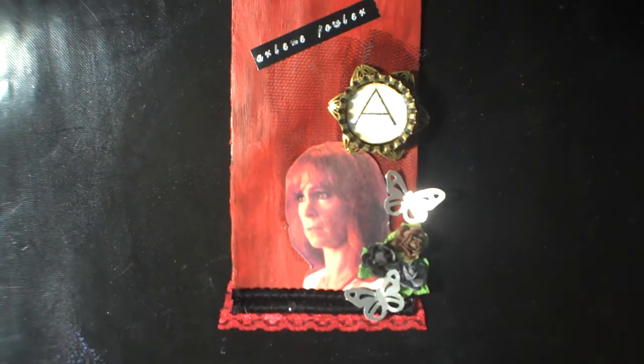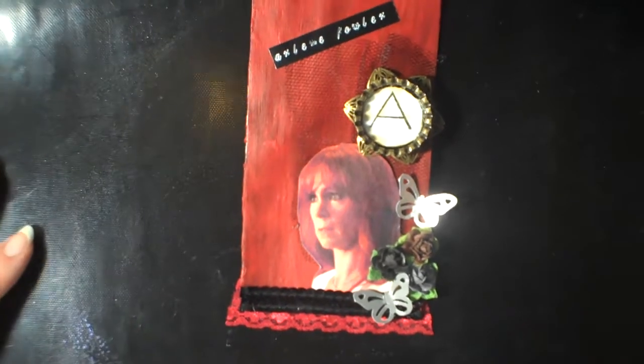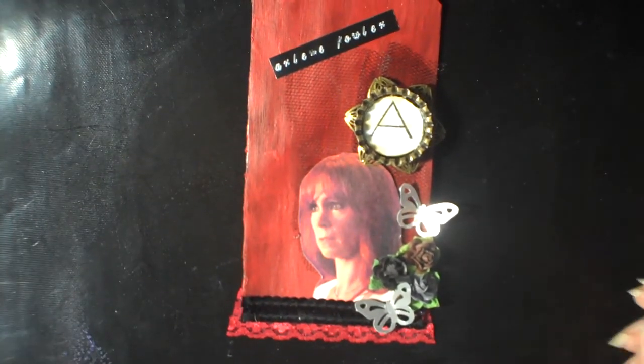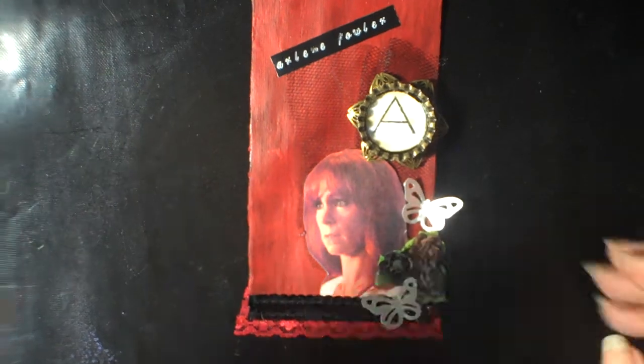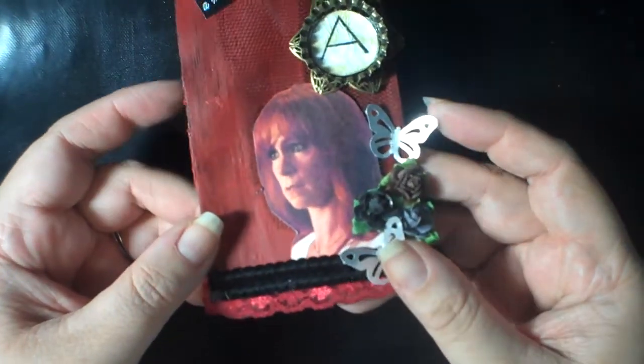Hi everyone, I'm finally going to share the True Blood tags that I received from the participants. This is a swap that I hosted on my blog as well as my YouTube channel. I'm going to show you each person's tag and then the goodies that they included.